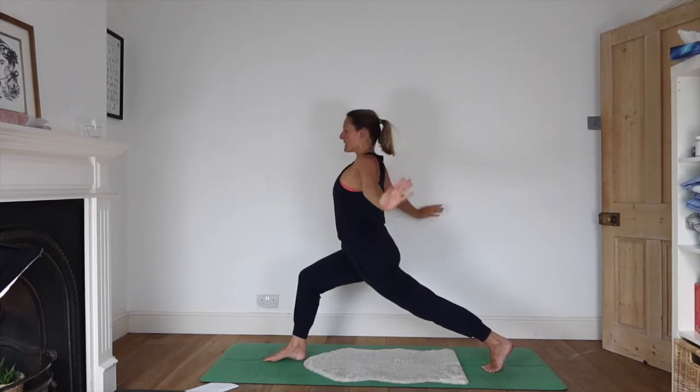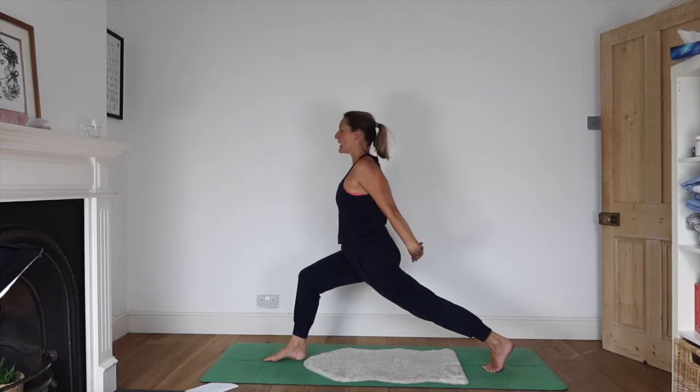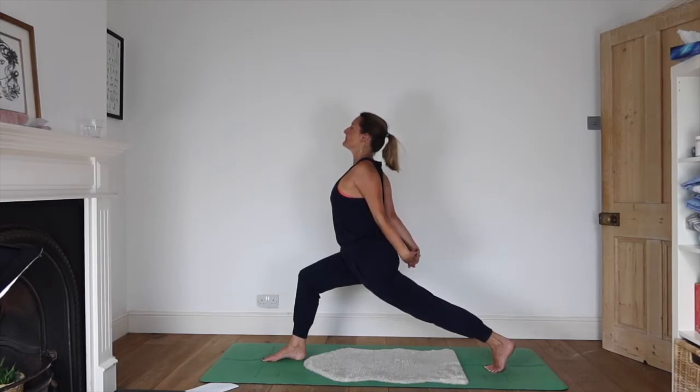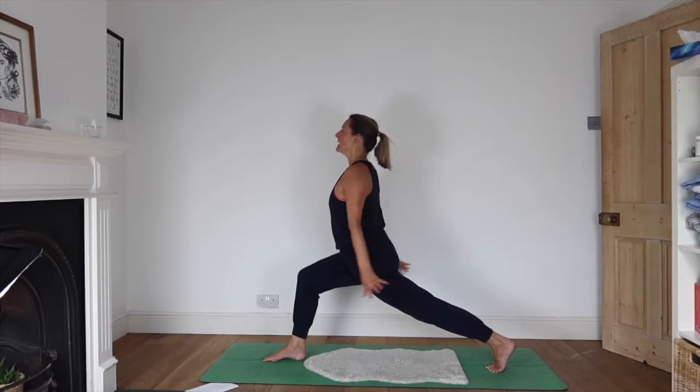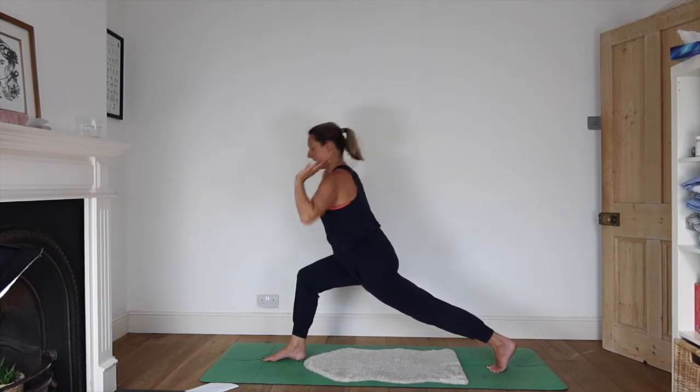Let's release our arms, take hands behind, interlink fingers, and press the palms away — opening up the chest even more. Lift your gaze. Hear the sound of your breath, Ujjayi breath. Releasing the arms, take them up higher over the head, and exhale hands to the floor.